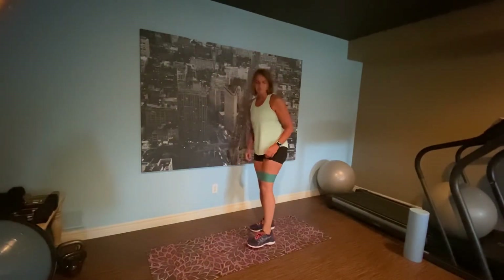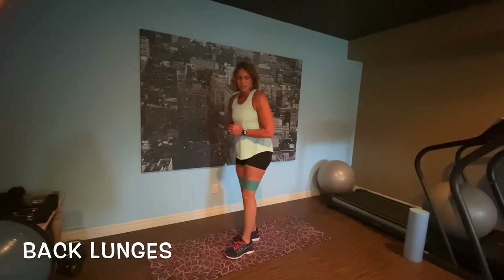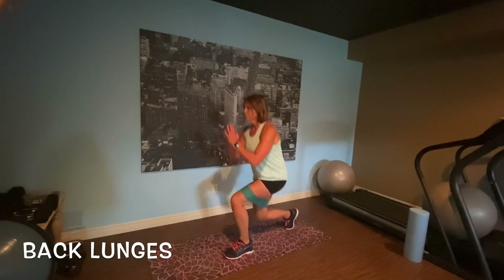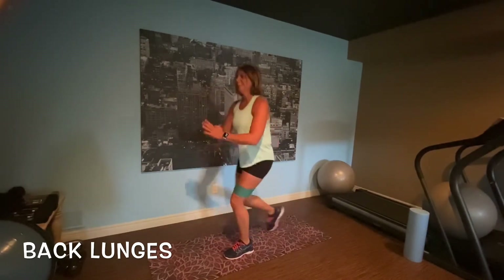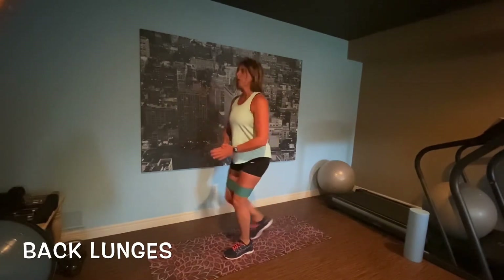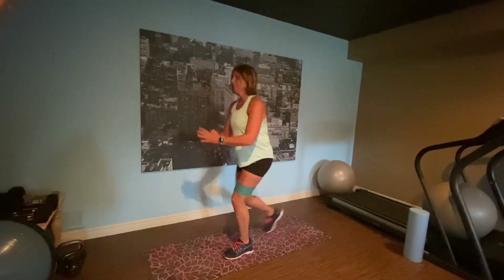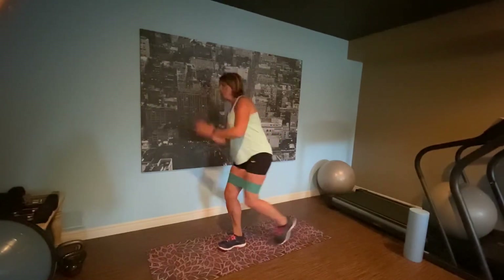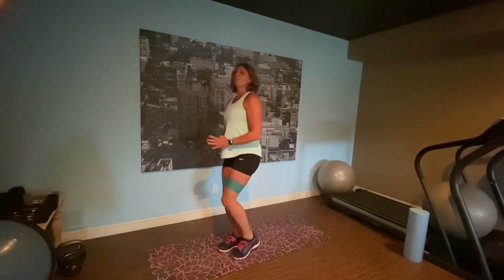Next one: back lunge. Same thing — we're going to do 15 seconds one leg, 15 seconds the other leg. Everybody wants those nice glutes. Got to work for them, right? Let's talk about Father's Day — how many people had barbecue? We had a great Father's Day, I hope you all did, celebrating the fathers in your life. I'm feeling that burn.